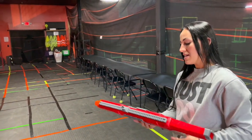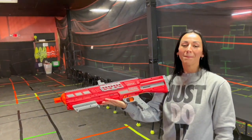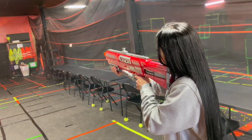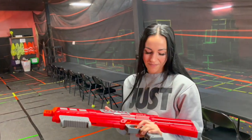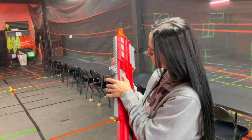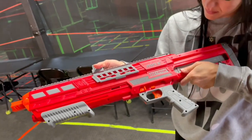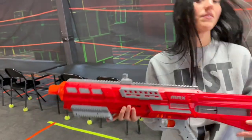It's super accurate — very straight. My aim is not the greatest but I was pretty close to that target. I like this gun. This is the Dart Zone Max Dictator. It's not compatible with regular-size darts, only half darts. It's got a little jam door, safeties, and a decent design. The red color looks great too — pretty impressed with Dart Zone guns so far.